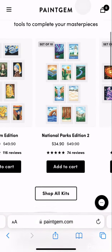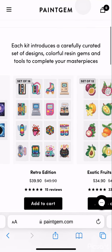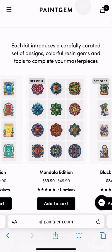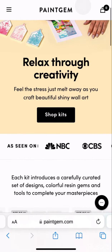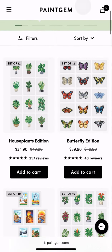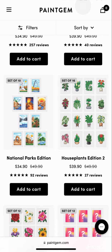They specialize more in the small individual diamond paintings instead of the big ones, which is nice because some of the big ones can be kind of intimidating. Let's see what else they've got — they have house plants, butterflies, national parks.